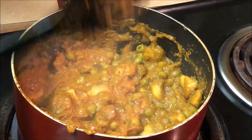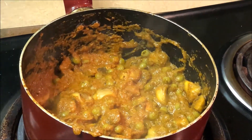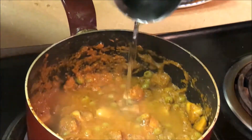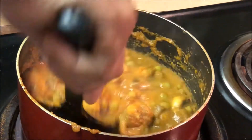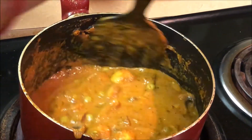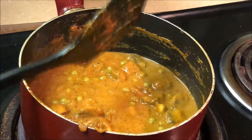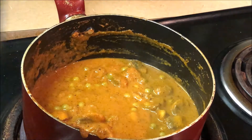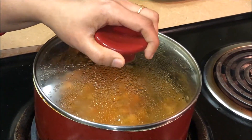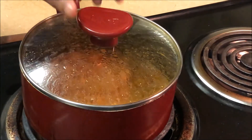I will add the green onion and mix it up. I will mix the gravy with water — add a glass of water. We will cook it for 5 to 7 minutes.